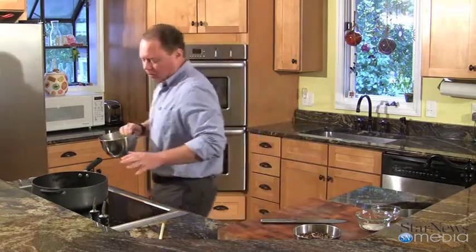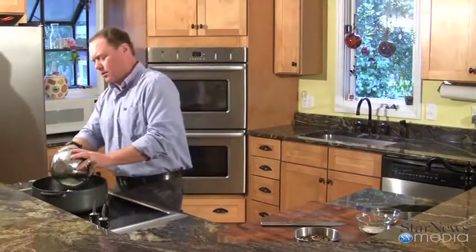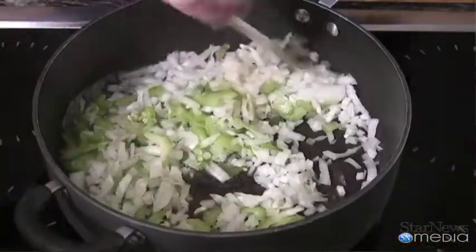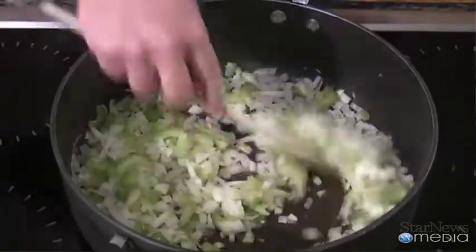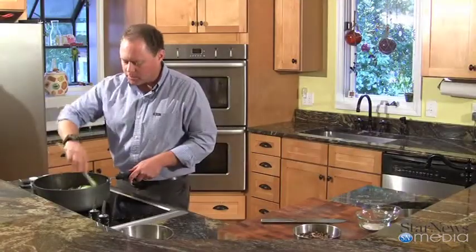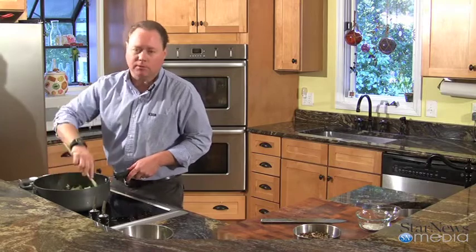We're going to start off with some chopped celery, onions, and a couple cloves of garlic. I've got two celery stalks that I chopped up nice and thin, and then I've got one large sweet Vidalia onion that I cut up too, and a couple cloves of garlic. I already had about a half a stick of butter melted, and I'm going to cook down these onions and celery until they get nice and clear, then we'll add the rest of our ingredients.